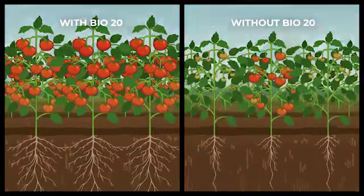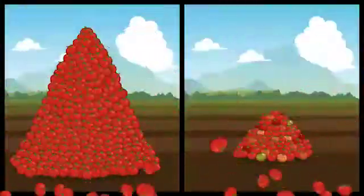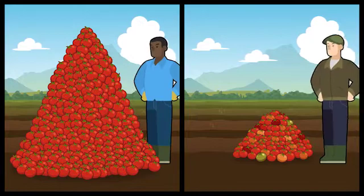Bio20 has been proven to increase yield and quality in crops around the world, providing a fruitful harvest for all Bio20 users.